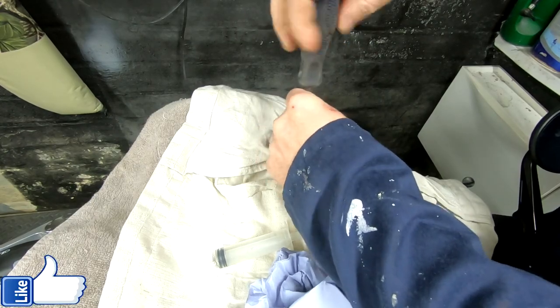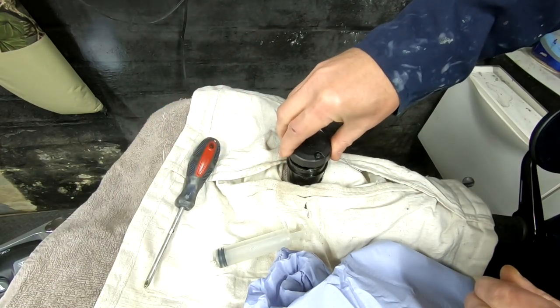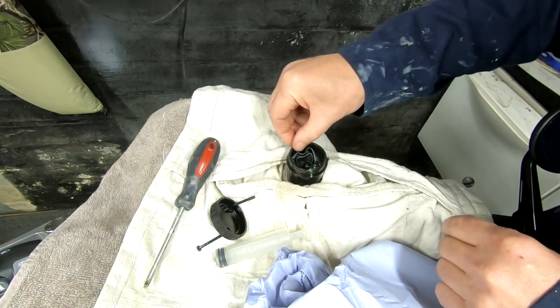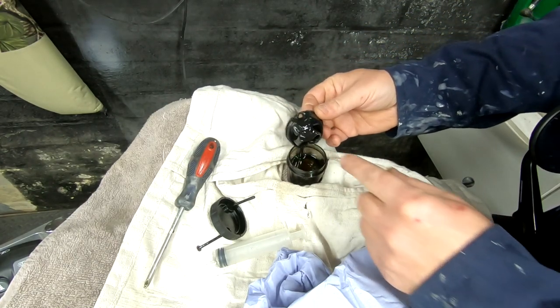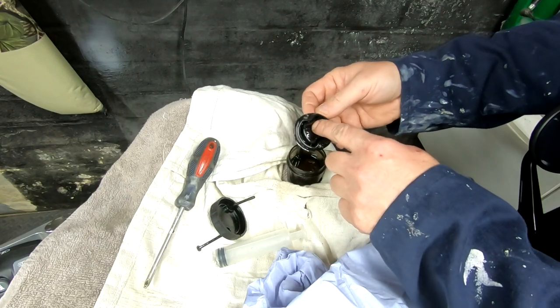The first thing we're going to do is take the reservoir cap off to get the brake fluid out. There's no point pumping dirty brake fluid through your system — you might as well syringe it out first. You can see here that the diaphragm is deformed, which is due to the pads wearing out and sucking brake fluid through the system, pulling the diaphragm out of shape.